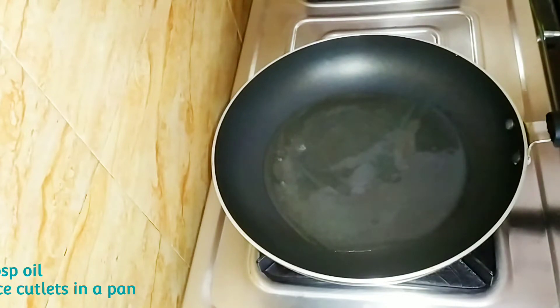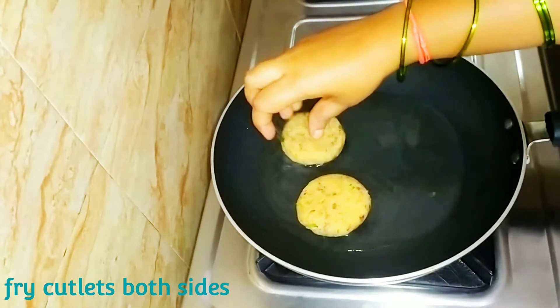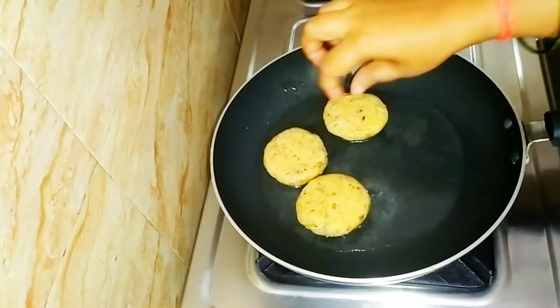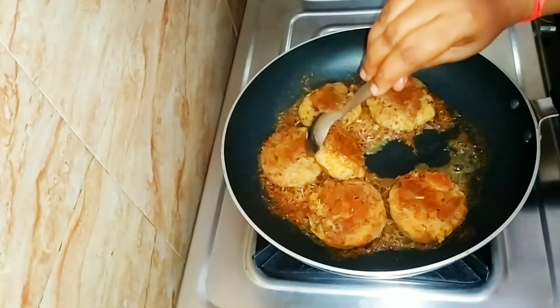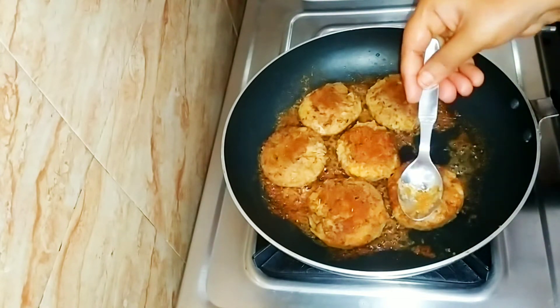I am going to shallow fry it. We will add 2 tablespoons of oil in the pan. We will deep fry it to make it very crispy and soft. Fry it on medium flame and fry it on two sides.